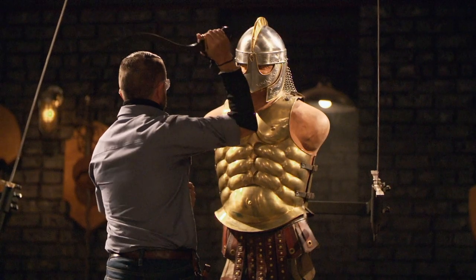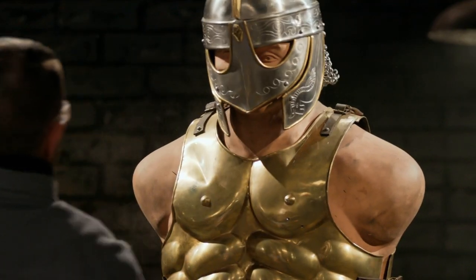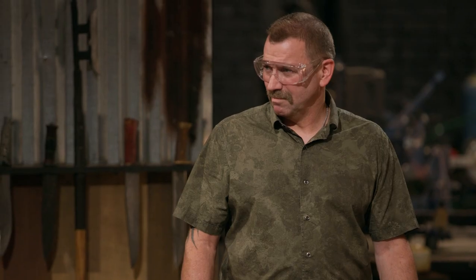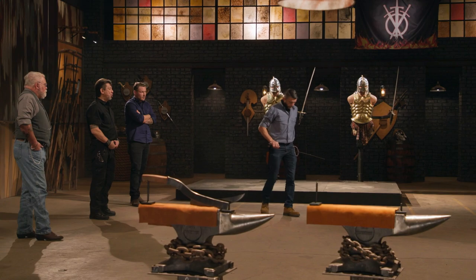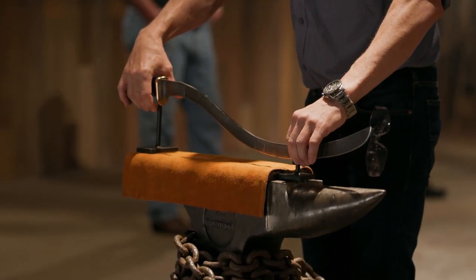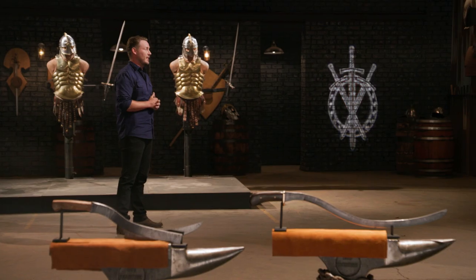Robert made it through all seven strikes. Well, Robert, the big thing is it's one sword — nice job. Robert, you made it through all the testing. Jacob, it's a beautiful piece of work. Unfortunately, due to your catastrophic failure, we cannot continue testing, and for that reason I'm going to have to ask you to please step off the forge floor. Thank you, gentlemen — it was an honor.